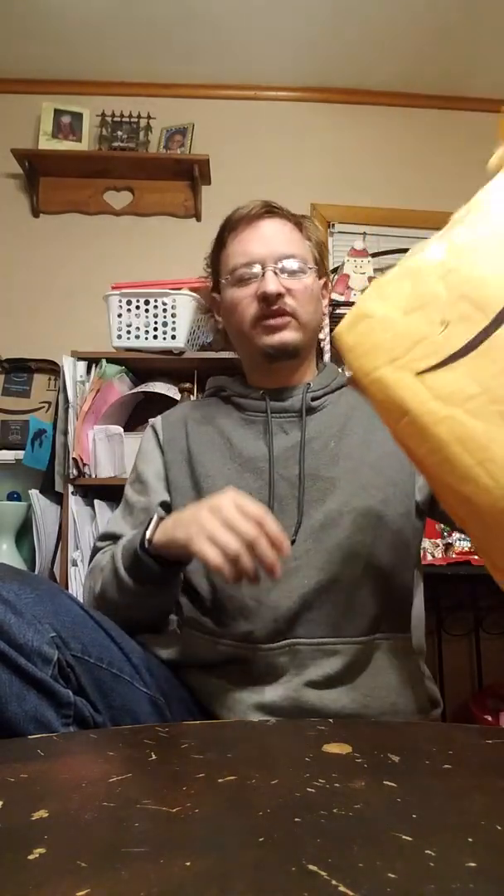Hello everybody, and welcome to another unboxing video. I got a big bag here full of stuff, so we'll pull one out at a time. And we got an infrared thermometer.